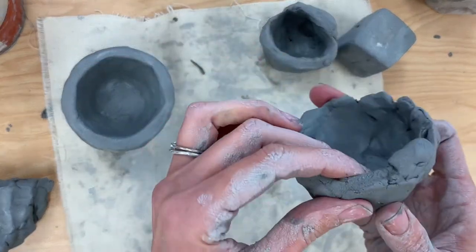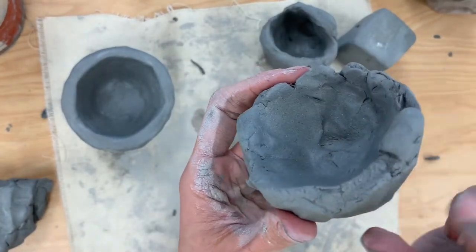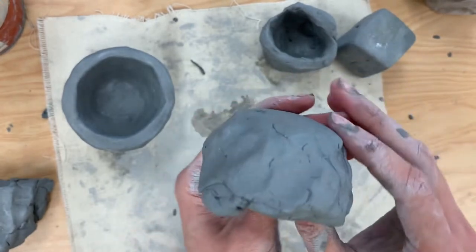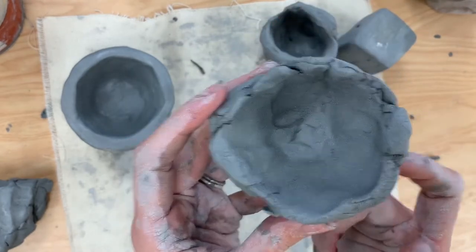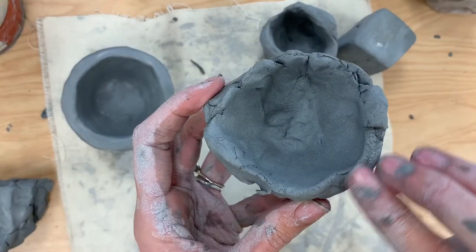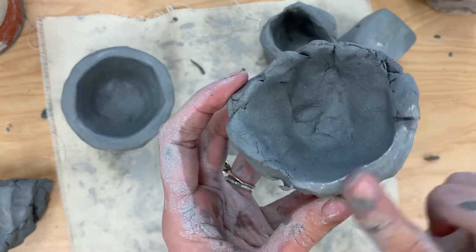Lastly, another problem I see a lot is cracks. If you look up close at this one, you can see there are lots of cracks everywhere. If you start working with your clay and you notice lots of cracks, that means your clay is thirsty — it needs a little bit to drink. So what I like to do is dip my fingers in water and, with one finger, just sort of smooth out those cracks.